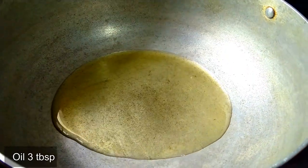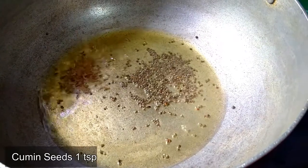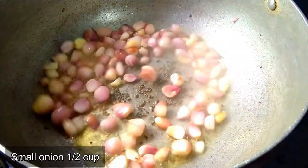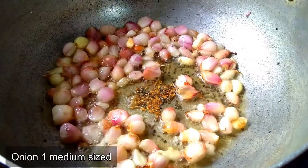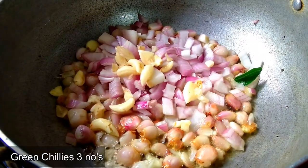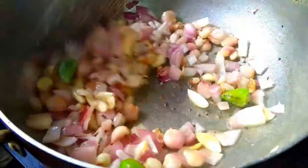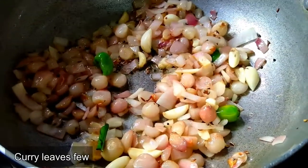Add 3 tablespoons of oil. Add 1 teaspoon of garlic and onion. Add 1 teaspoon of garlic. Add 3 cm of garlic. Add 1 clove of garlic.